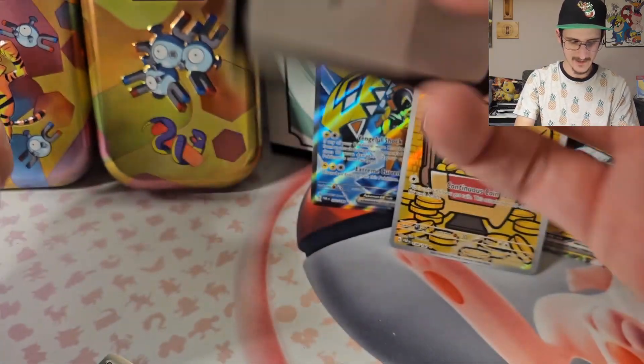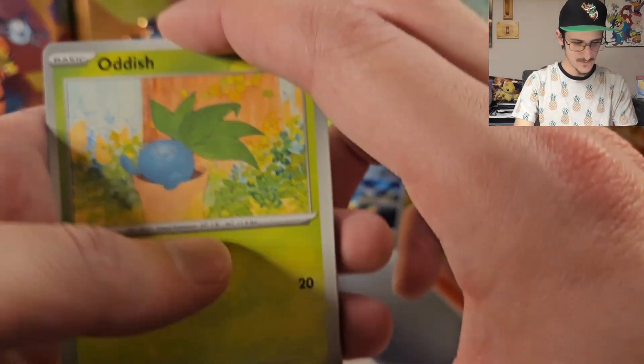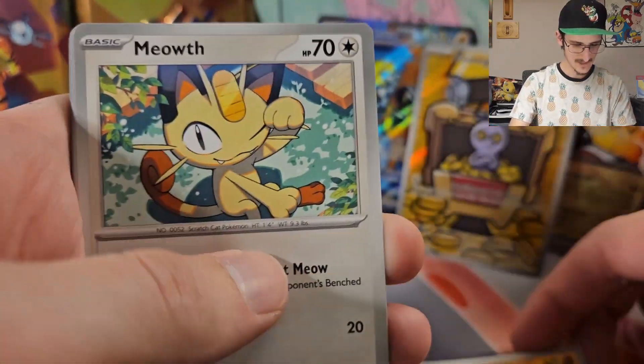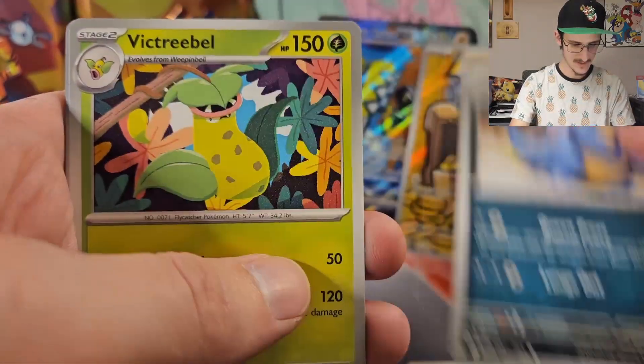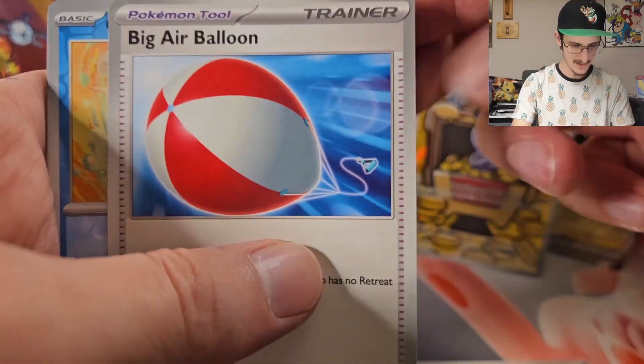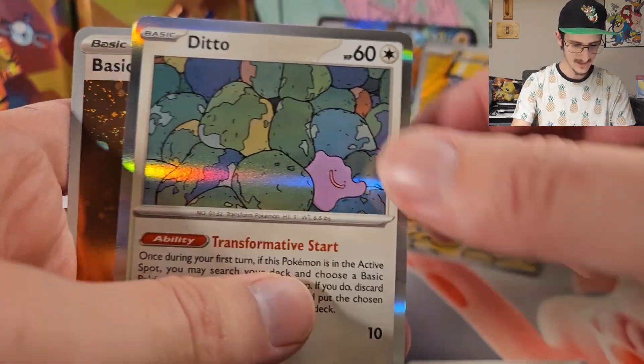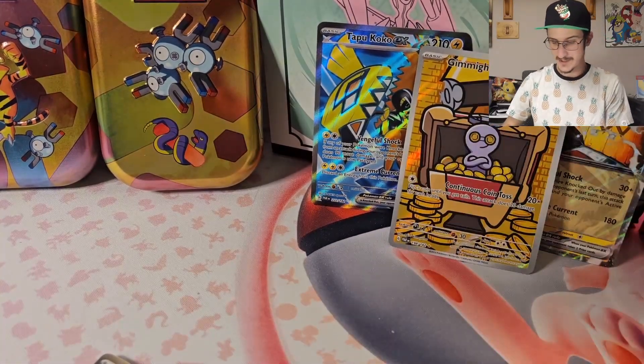First 151 pack — we got an Onix, a Munchlax, a Meowth, Exegcute, Nidoqueen, Victory Bell, Big Air Balloon. Reverse Holo Goldeen, Reverse Holo Parasect, and a Ditto and a special energy. Nobody cares about the energy because I've already got all the special energies. Ditto's not bad, but I already have a Ditto and I'd like to get something cooler.